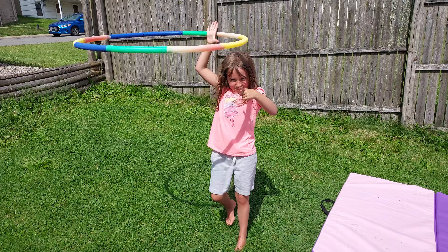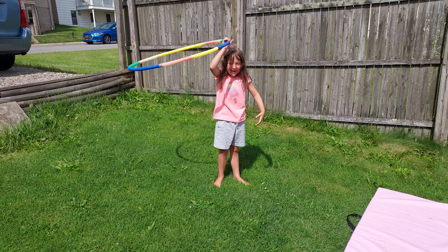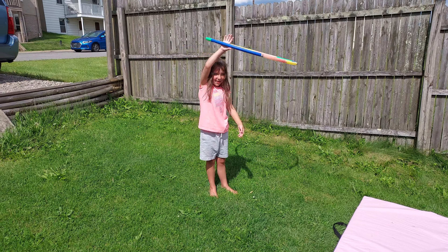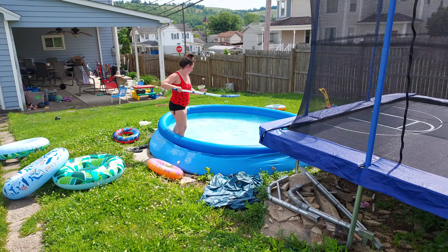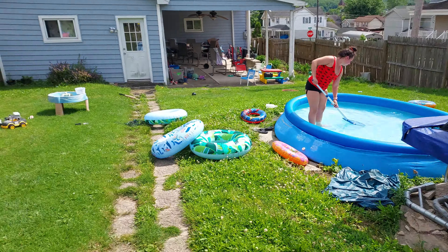Do you need mommy? Yeah. Prepare to be amazed, viewers. This is what being a finely tuned athletic machine looks like. Don't do this at home. Annika is a trained professional — a finely tuned athletic machine. Look at that athleticism. Look at that pointiness. There you go. That is professional.